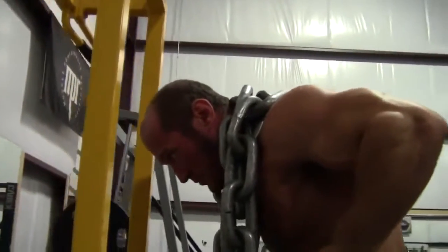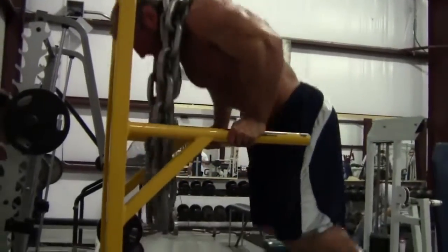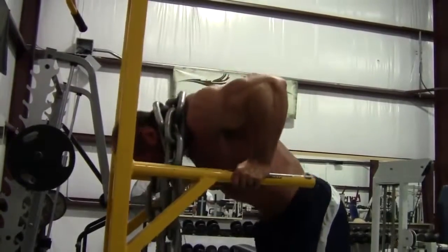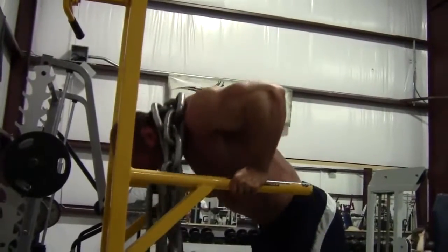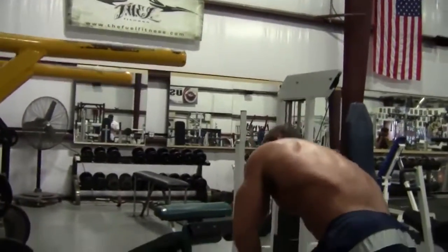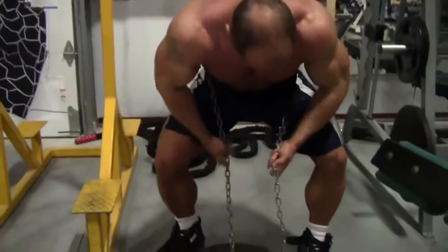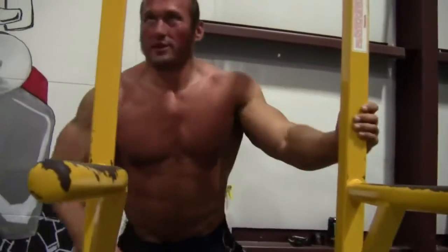I just want to dig deep on the exercise and get a full range of motion. Let's take the short bus ride to success.